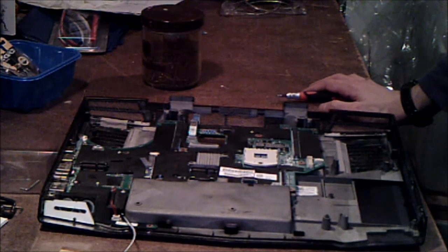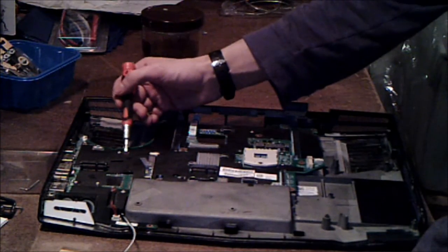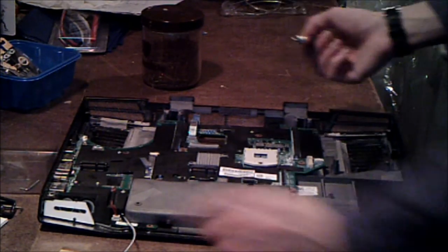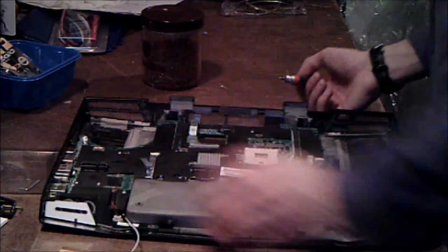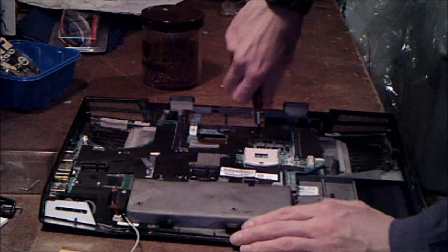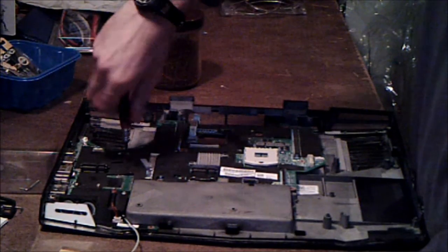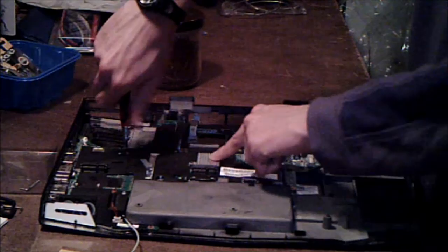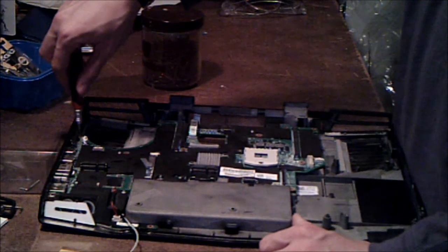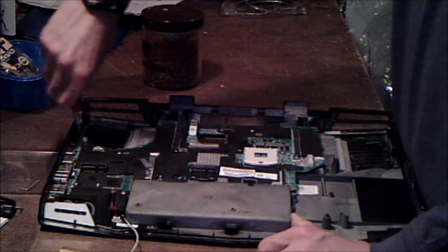All you have left is the motherboard, basically. To get out the motherboard, you have one screw right here, one screw right here, one screw here, one screw here, and it looks like one screw right there. This here, if you're wondering, that's a heat sink for the north bridge. It's actually the first time I've seen a heat sink like that in a laptop on the north bridge.